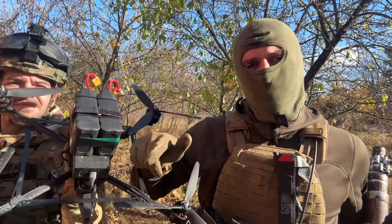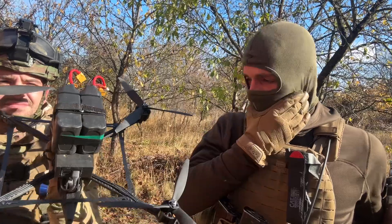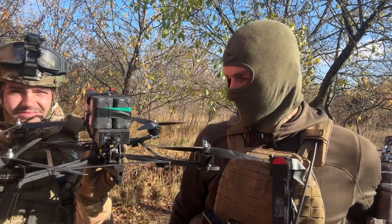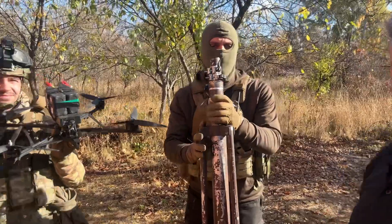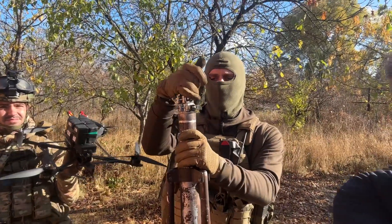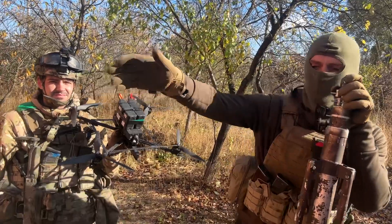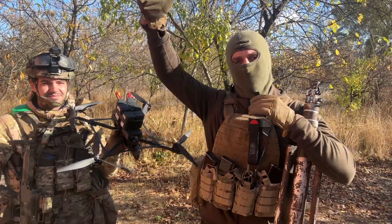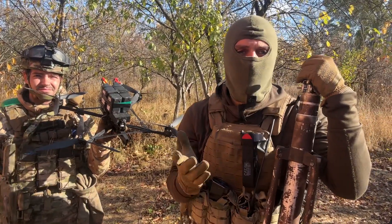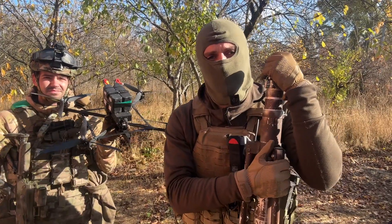It's actually flying to the Russian position without any delays — there is no signal delay. What we're trying to do is improve our efficiency, because most Ukrainian FPV teams use either a telescoping pole about eight meters tall with an antenna mounted on it, or a large drone with a retransmitter. That system is not effective anymore. If a team lands two out of ten drones on a target, it's considered a success. The majority of FPV drones just go to waste.